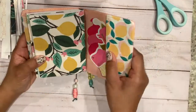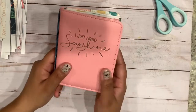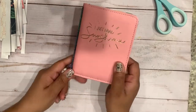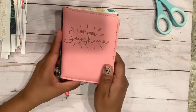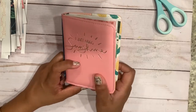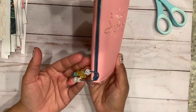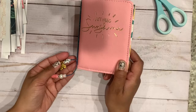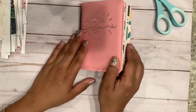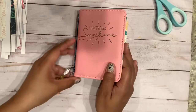I got this little passport holder from the Target dollar spot — I believe it was three dollars. I've also found similar ones at Staples for a dollar fifty. This is a relatively easy project to make, and there are versions that can be adapted if you don't have certain tools like the Crop-a-Dile, which I use to make the holes.